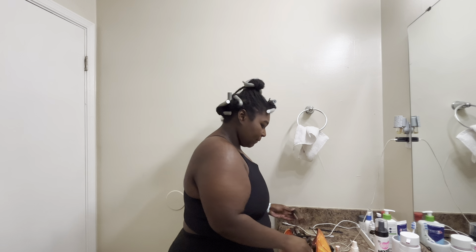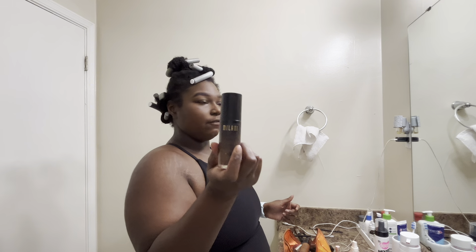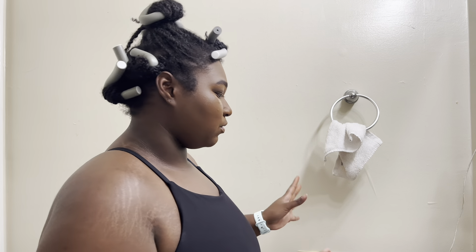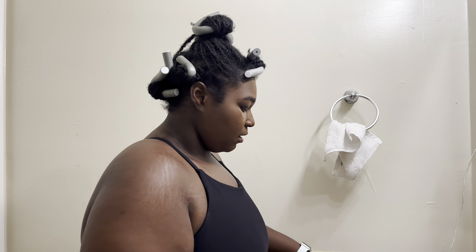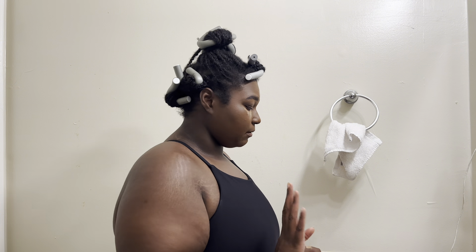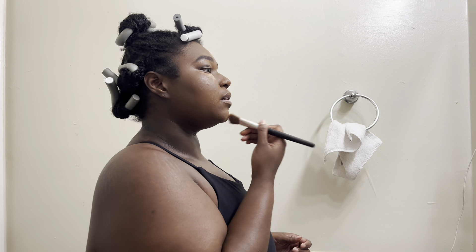I've been obsessed with this Morphe foundation, but I'm actually going to go in with my Milani foundation. That Milani concealer-foundation makes my skin look so good — it's the perfect color match. I love that stuff, I just don't use it as much because I've been obsessed with the Morphe foundation. I also just bought the Morphe foundation in January — that's the last time I bought any makeup. Now I'm just going to blend this in.